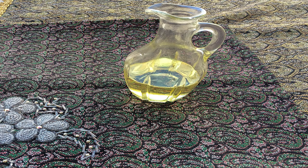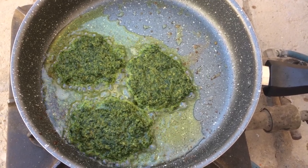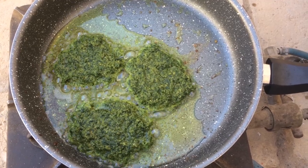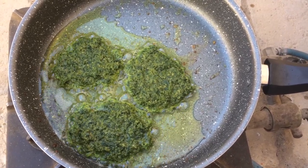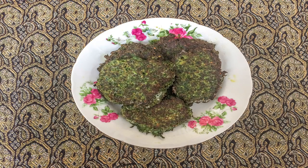Then pour some frying oil into the pan and wait for a while until the oil has become hot. After that we take a spoonful amount of paste and put it into the frying pan and make it flat by the back of the spoon. After 5 minutes we flip them with a spatula until the color of both sides has turned into dark green.